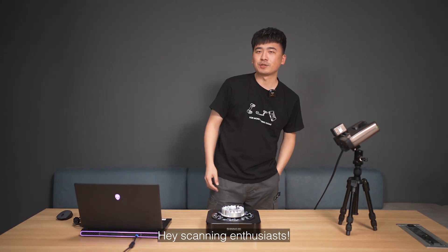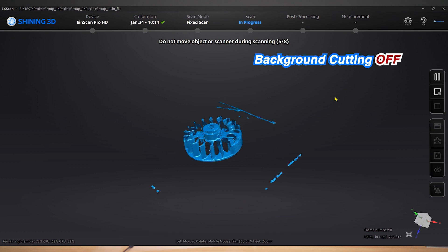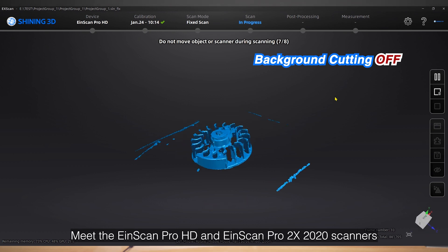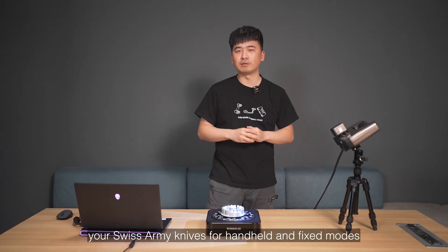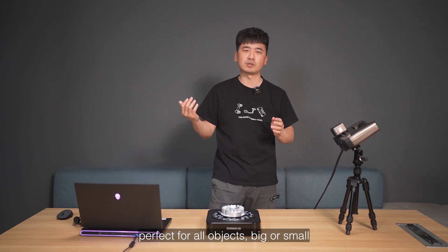Hey scanning enthusiasts! Are you overwhelmed by irrelevant data during scans? Meet the IonScan Pro HD and the IonScan Pro 2X 2020 scanners — your Swiss Army knives for handheld and fixed modes, perfect for all objects big or small.